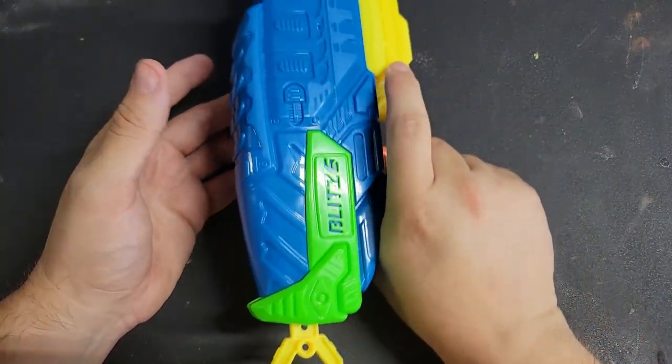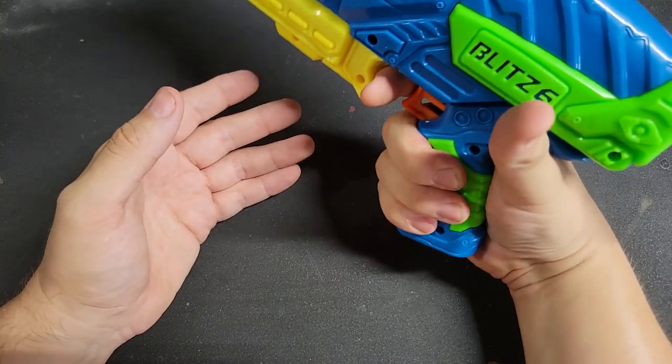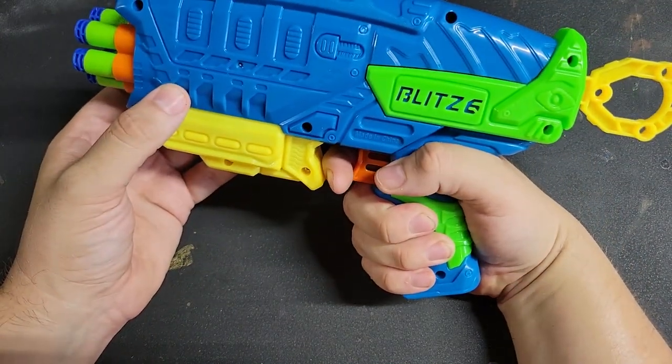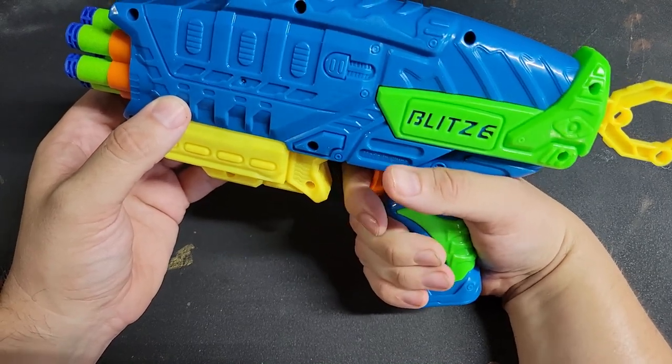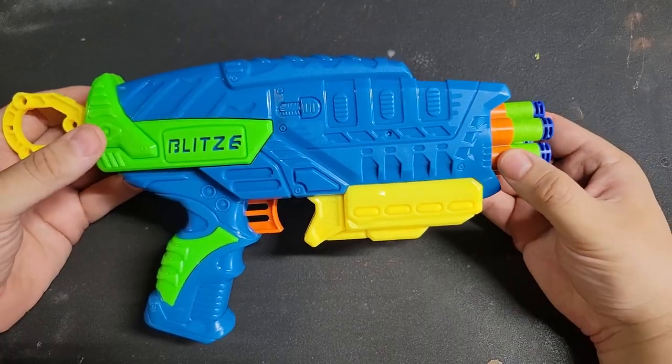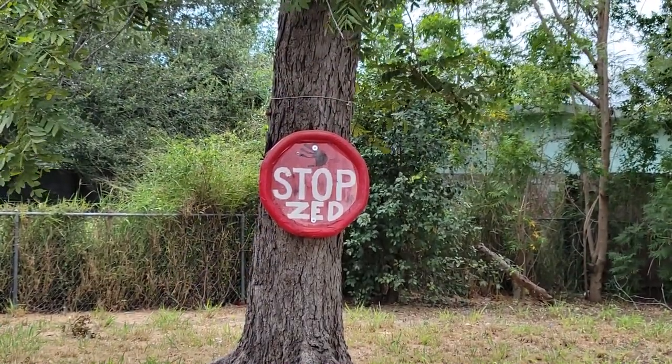How does it feel in the hand? For me it feels fine - I have big man hands - with the exception of the part that impacts into my index finger. Let's go ahead and do some firing now.